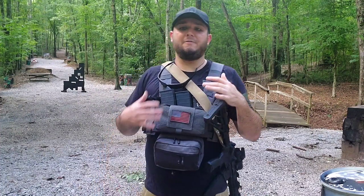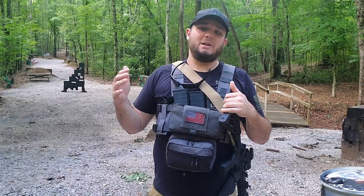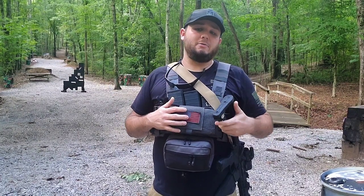The par time for this drill, if you're wearing a plate carrier, chest rig, or something like that, is going to be 22 minutes or less. If you're running it slick with just a rifle and maybe a mag stuck in your pocket, the par time is going to be 20 minutes or less.